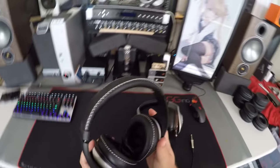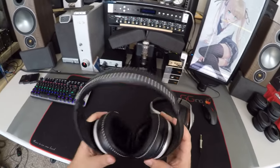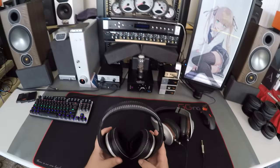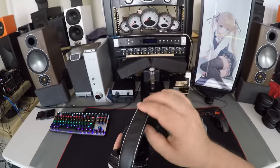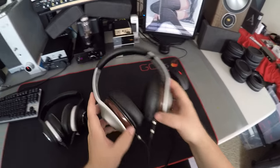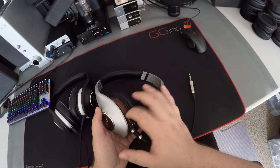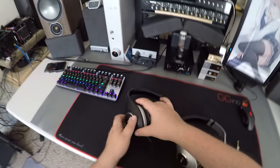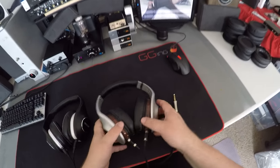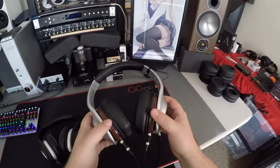There's no need to pull the pads off, but I just kind of want to get a set. The D600 has matching stitching on the headband too. How are these the cheaper ones? They look so much better. And the cup finish — I say fake wood, but it's probably not wood; it doesn't have the weight for it.